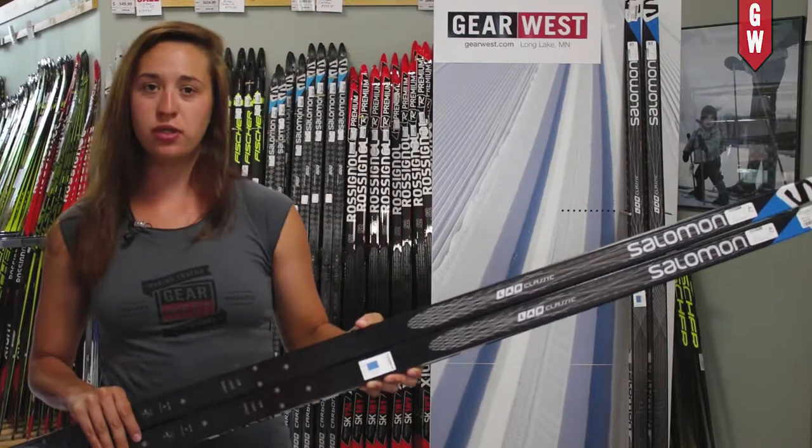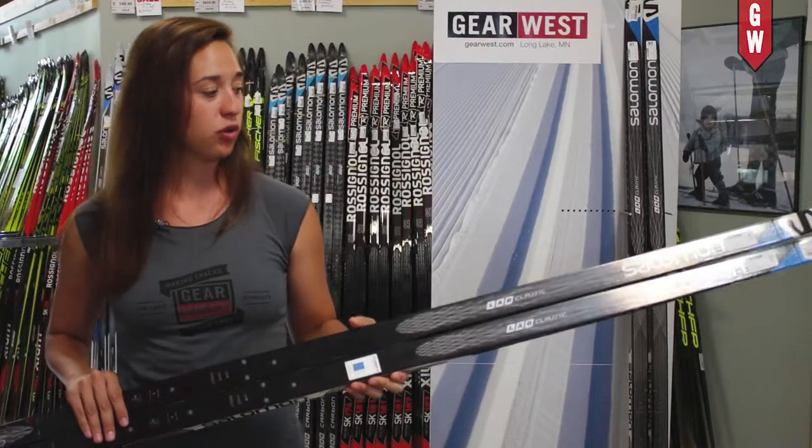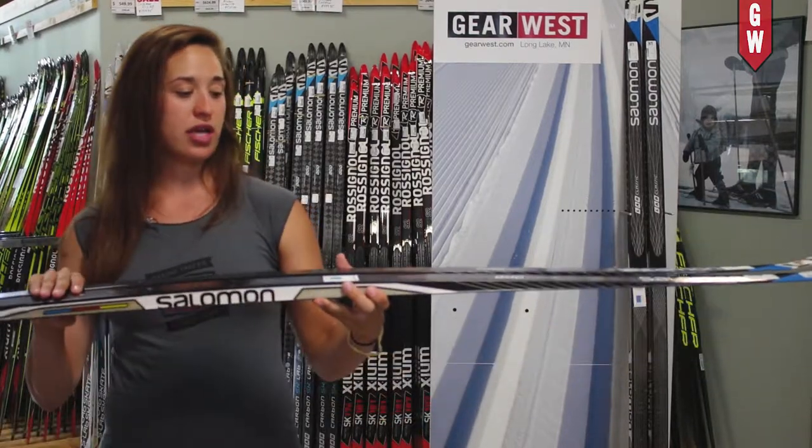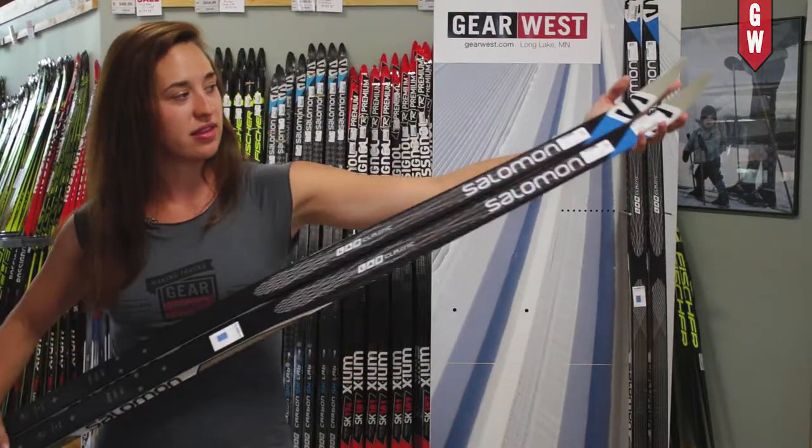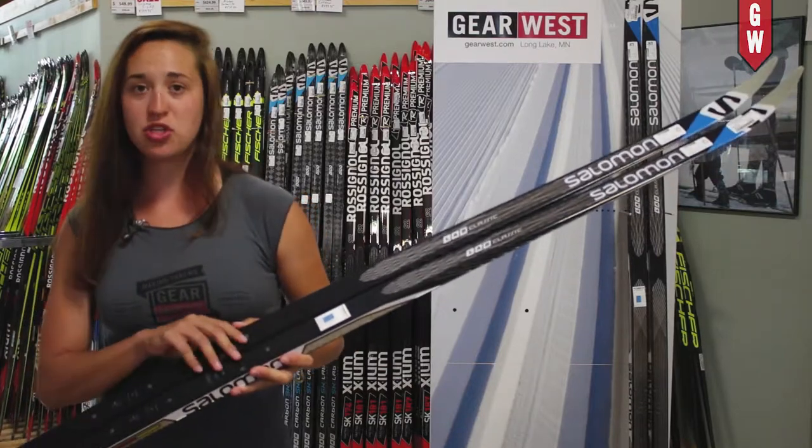Here I have the blue mold, which is used particularly for cold conditions. It has a low riding camber, which is super easy to kick. It is very, very lightweight — you can see that by the clear tip — and it also has a carbon top sheet.